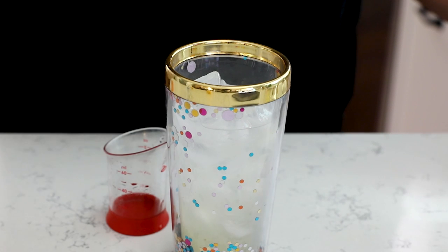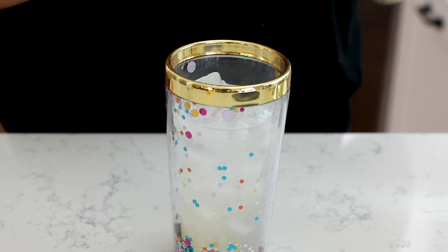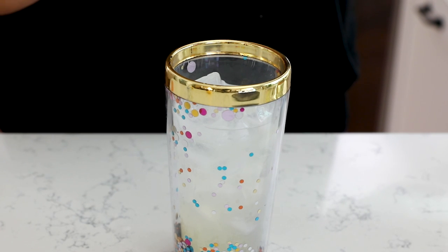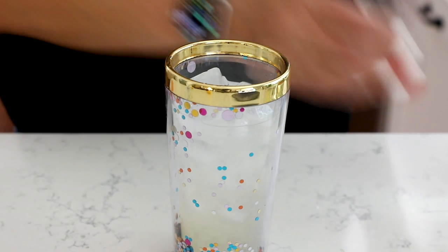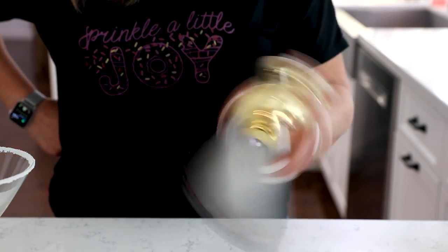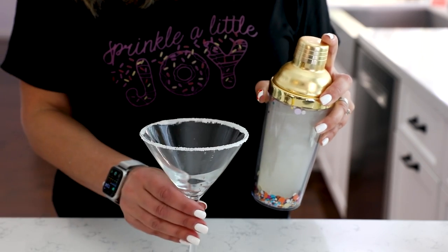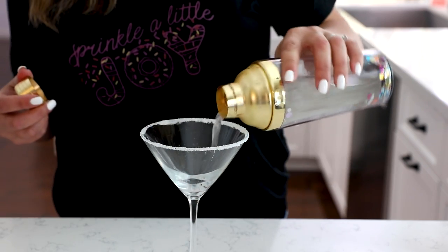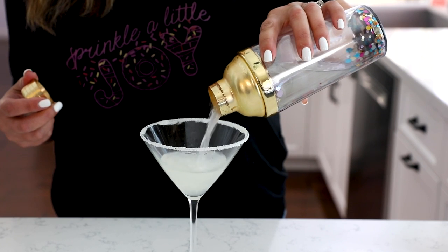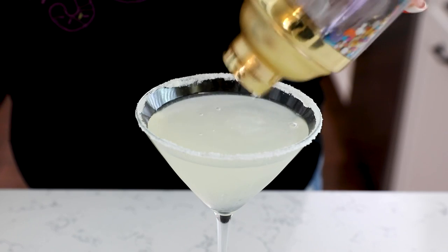Now for simple syrup — this is to taste. If you don't like sweet drinks, you can even omit it. If you like just a little sweetness, add about a quarter to a half ounce. If you like sweet drinks, add up to an ounce. I suggest starting with about a half ounce, since you can't take it out but you can always add more. Once you have all your ingredients in your shaker, place the lid on and shake your cocktail, then strain it into your glass.